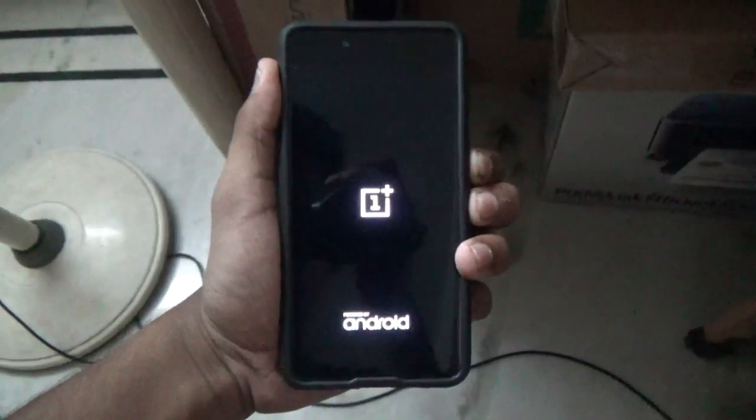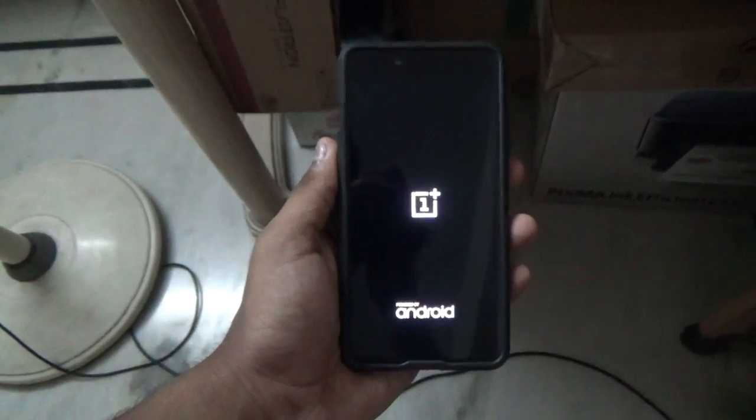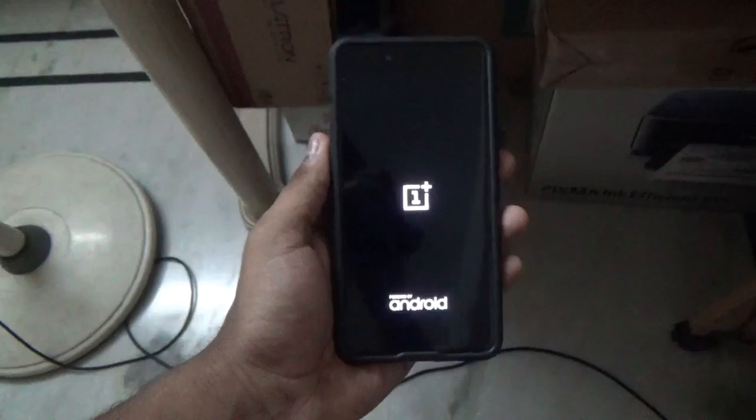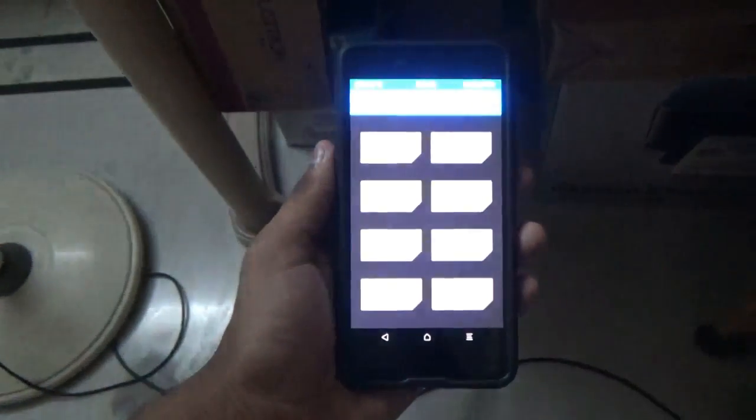Once you are done downloading the ROM, you need to flash it. Keep in mind you need the Blue Spark TWRP recovery to flash this ROM. Hold the volume down button and the power button in order to boot into TWRP recovery. As you can see, this is the Blue Spark TWRP recovery — let me adjust the brightness for you.